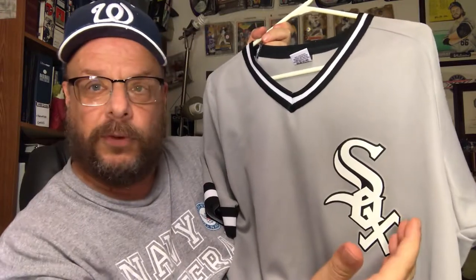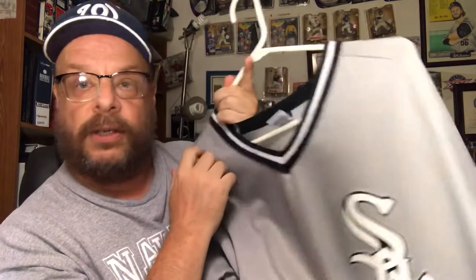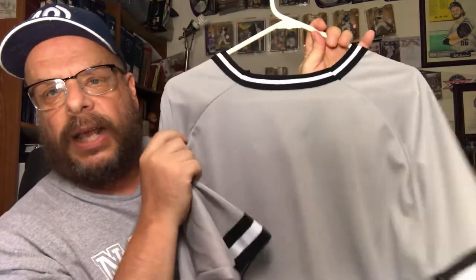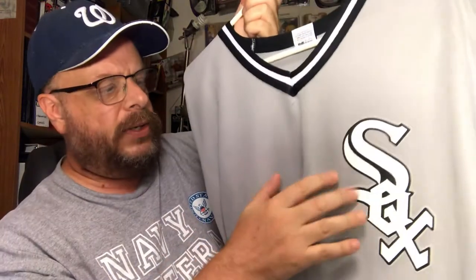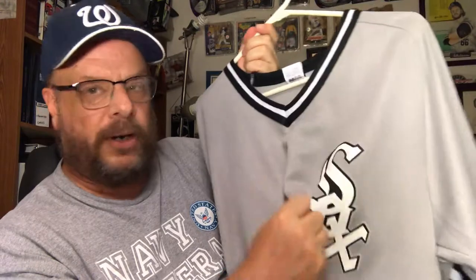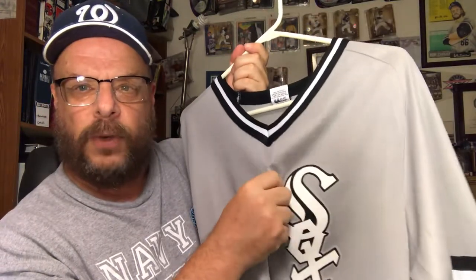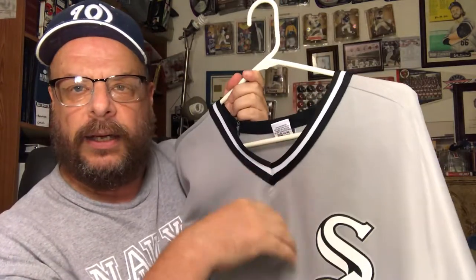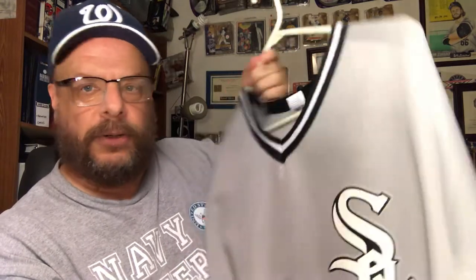I've got a stain on this one too — looks like maybe a coffee stain. Anyway, this one is a White Sox jersey. It's not an official one, doesn't have a name or number on the back. The material is a little thinner than the other ones, and it doesn't have the button-down like modern jerseys — this is like an old throwback v-neck, non-button-down jersey.